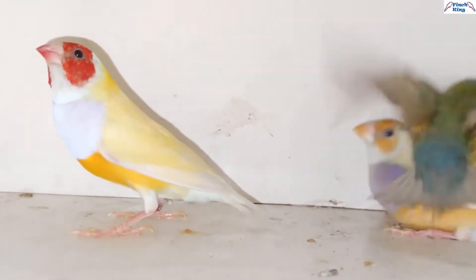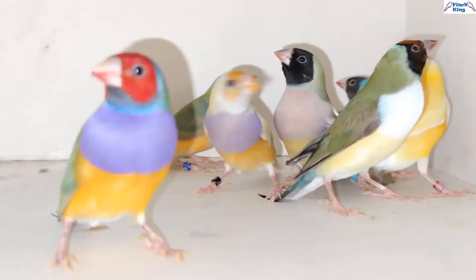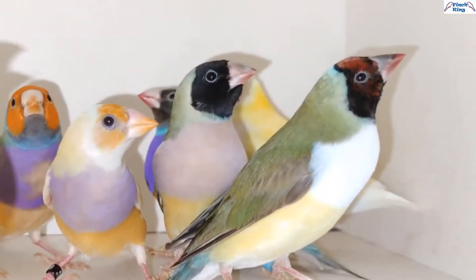There are different types of head colors also: red head, black head, yellow head, orange head, and grey head.